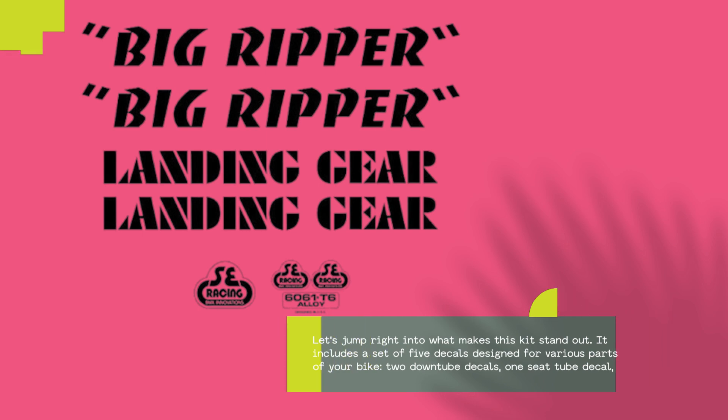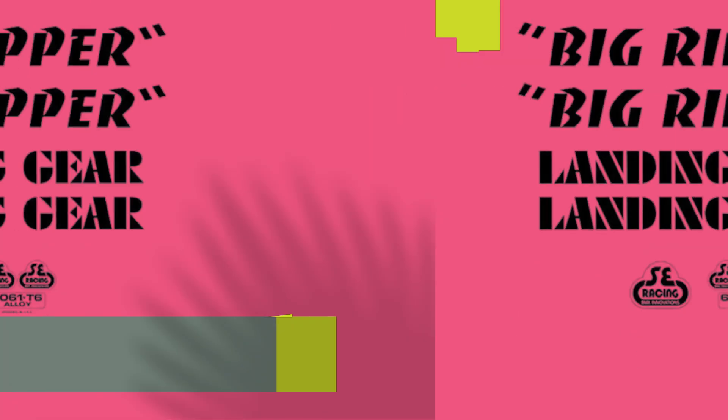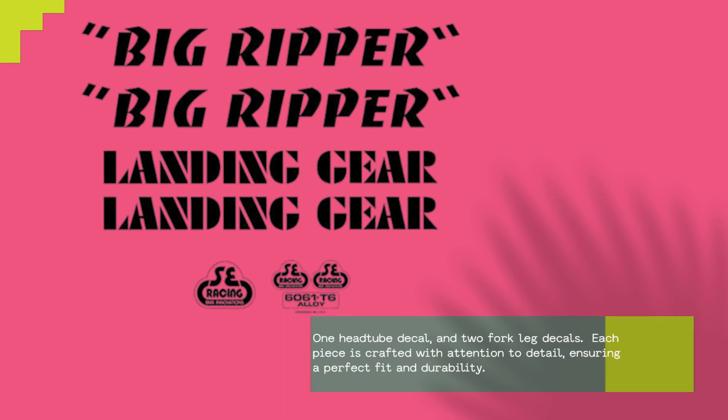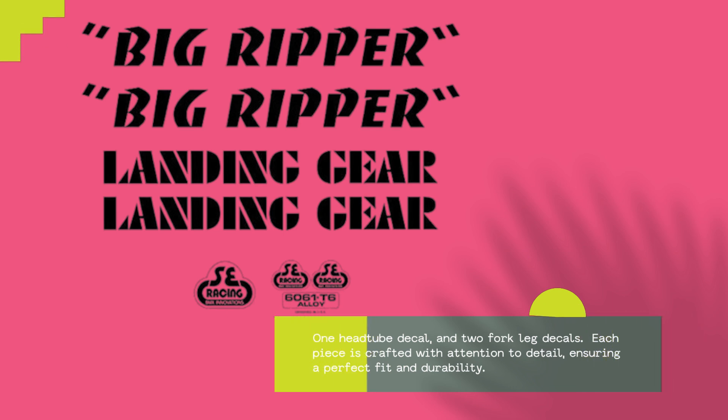It includes a set of five decals designed for various parts of your bike: two down tube decals, one seat tube decal, one head tube decal, and two fork leg decals. Each piece is crafted with attention to detail, ensuring a perfect fit and durability.